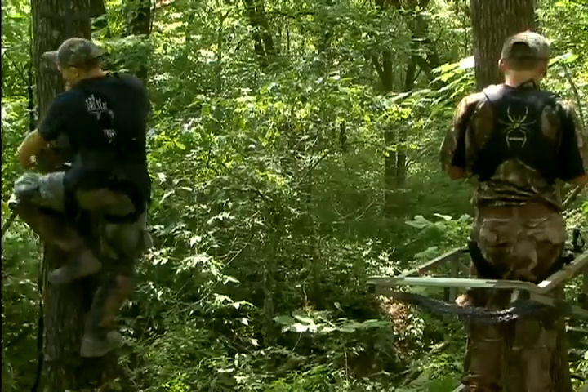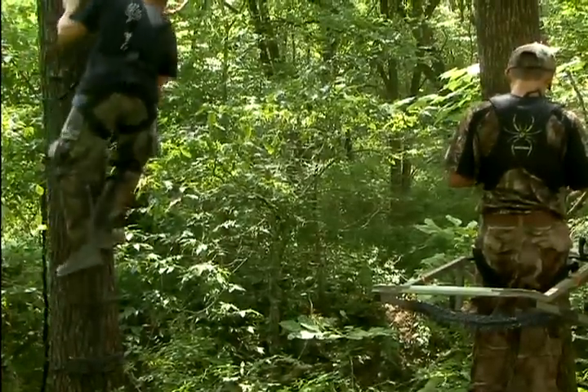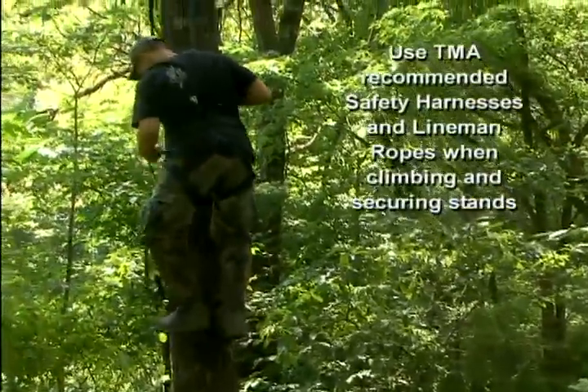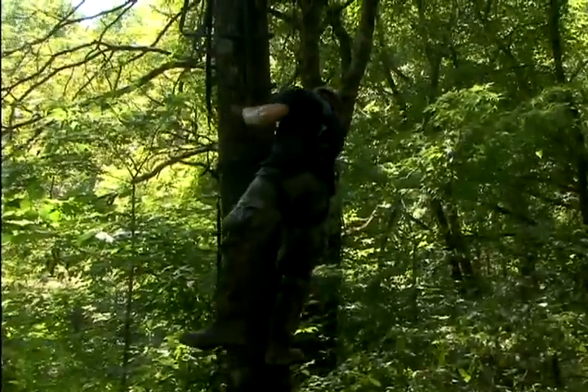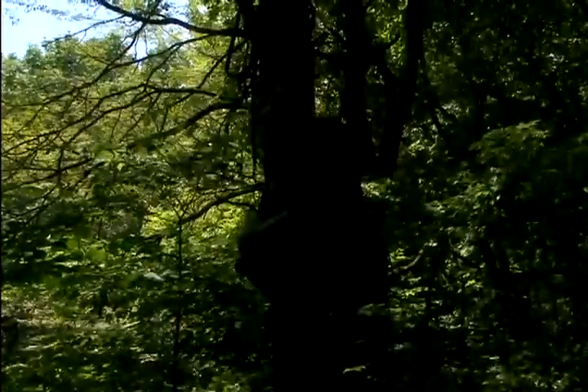When you've got your stand tied off, it's time to take the easy climb to the top of your ladder sticks. No noise, no fumbling with climbing aids like our climbing tree stand user. Our Tree Stand Buddy hunter is already making his way to the top of his ladder sticks — it's quick, it's quiet, and best of all, you save money by buying less stands.